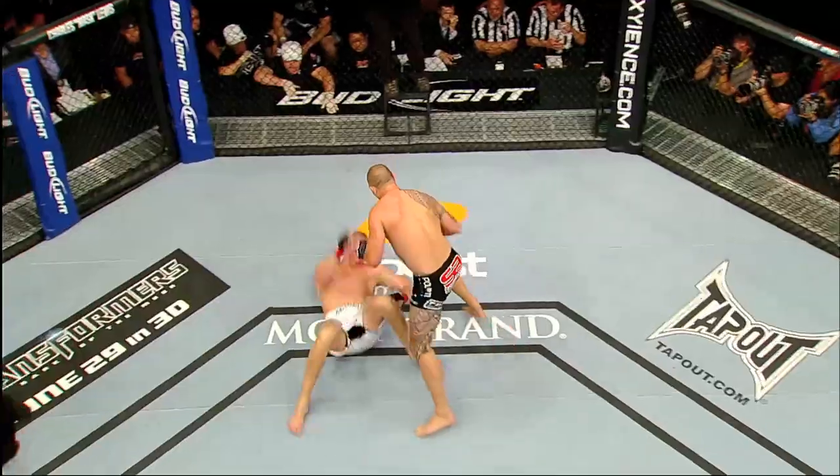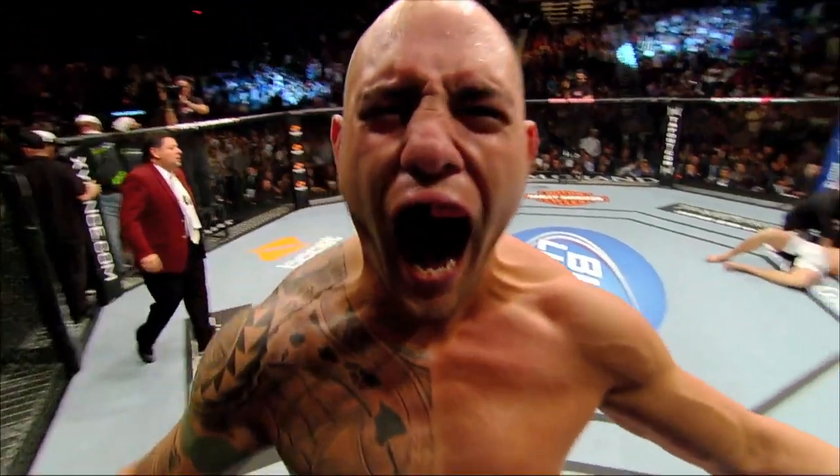And it's all over! Travis Brown with the Superman Punch!